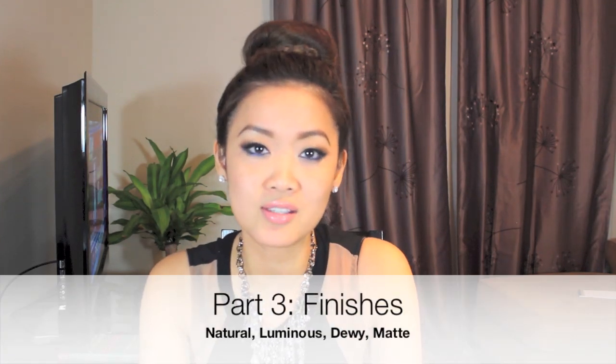So it's up to you, whatever type of coverage you like. There are many finishes to foundation. There's a natural finish — when you put it on, it looks natural to your skin tone and you cannot see any makeup. Another type is luminous coverage, where foundations have a shimmer in them and are said to help brighten your skin, so your skin glows when you wear it.